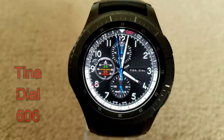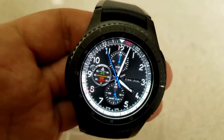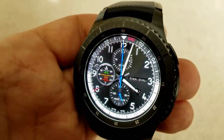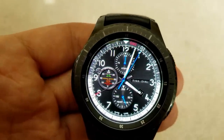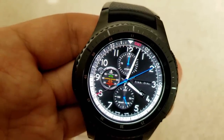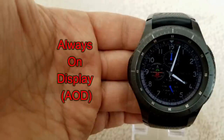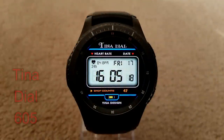Next up is an analog watch face that offers a nice mix of both sporty and classy styles, with a few color accents that really enhance the look. For activity information, you have your step count in the dial at the top, heart rate in the dial at the bottom, and battery remaining shown as a graphical bar inside the dial on the left hand side. Because of that elegant and sporty mix, you could really wear this for any occasion and still look good.